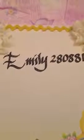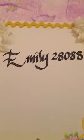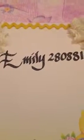Hi you guys, I'm Amelia. Emily280881 is having a competition giveaway. You have to do a layout, but you have to make your own flower, your own butterfly with lace, and your own trim.